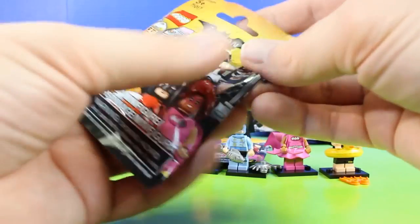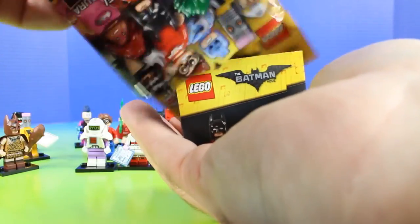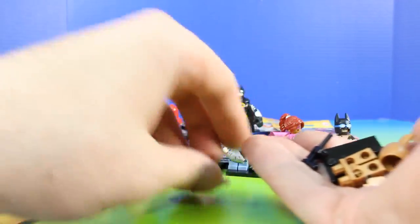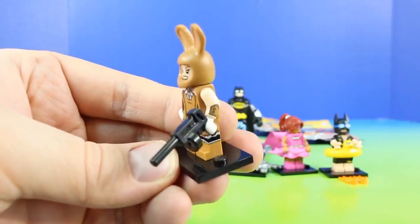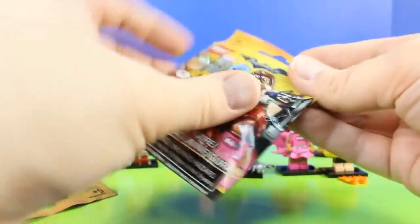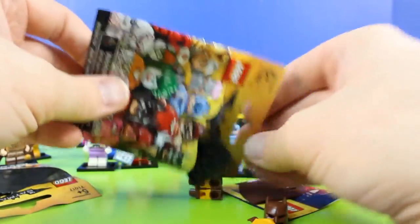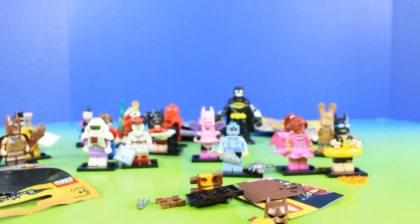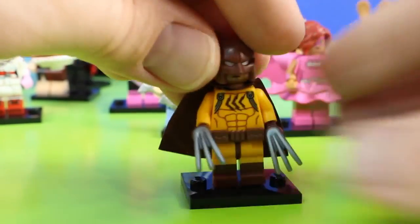So we're getting down to our final six packs. I have a feeling we might get the entire set. So far, which one of these figures is your favorite? Let us know in the comment section below. Or it could be a different figure in the set that we haven't opened up yet. This figure looks like it's Cat Man. Let's set it up and check it out. It's Cat Man! This might be one of my favorites. This is so cool.